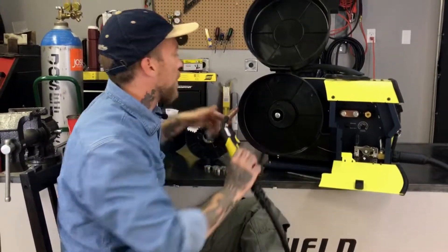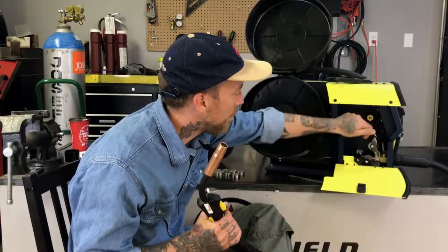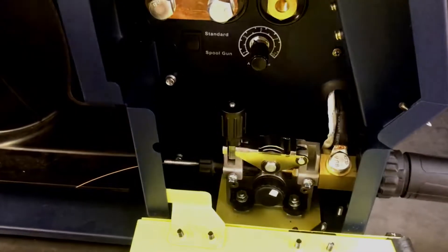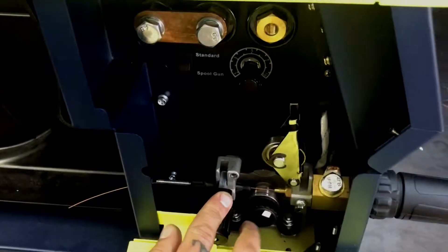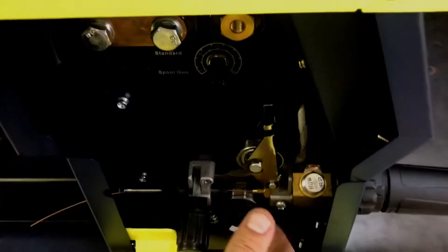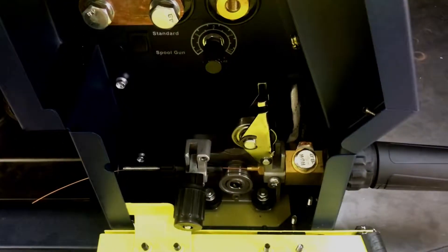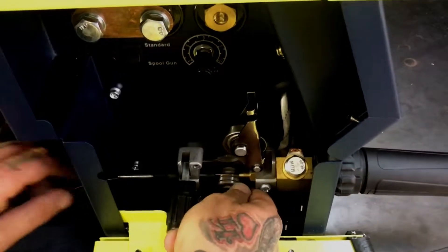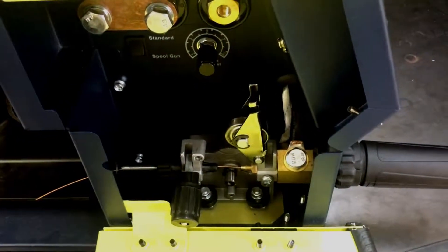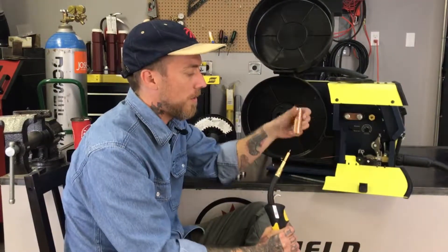We're still left with the piece of wire that's gone all the way through our whip. So let's open up our drive roll system, take the tension off, and go ahead and remove our tip.